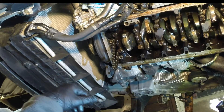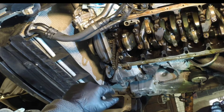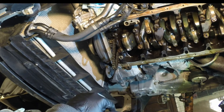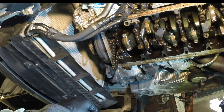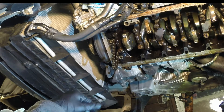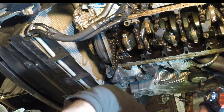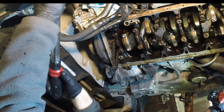In this video I'm going to demonstrate how to properly torque down the rod bearing bolts on the S54 engine, mostly found in the E46 M3, also in the Z4M. This is what the factory called for.